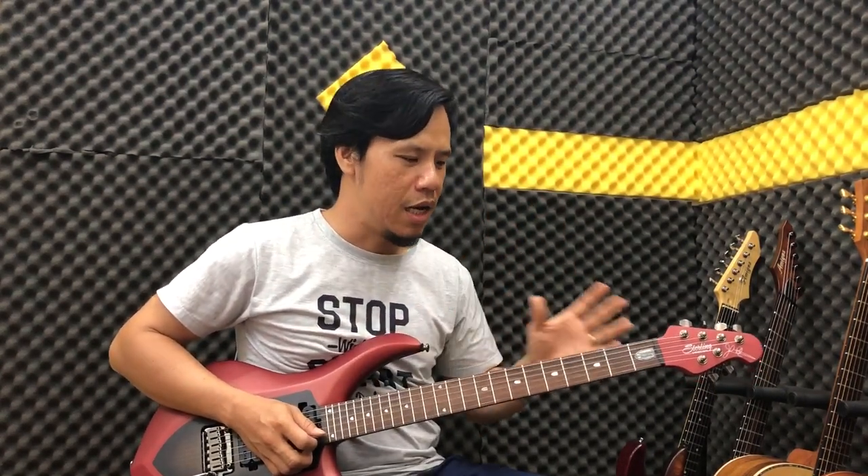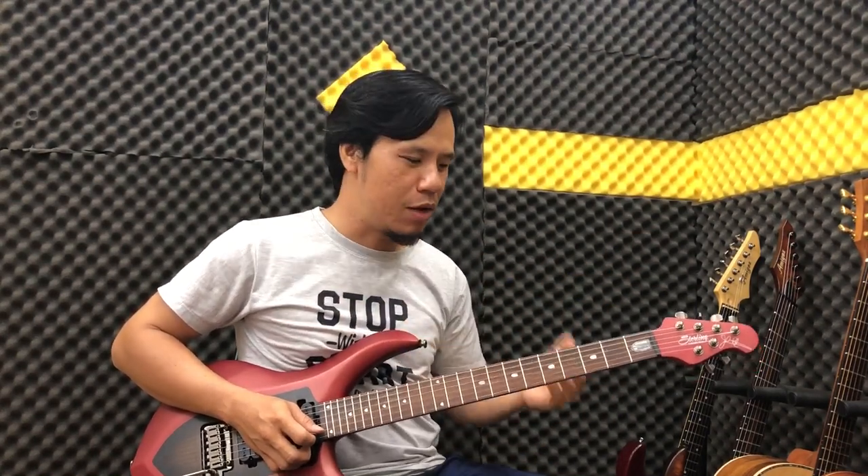Hello everyone! Today I'm going to show you a very good riff by Marty Friedman from 'Dragon Mistress' / Vertu Soul. This is a song you play solo — Marty Friedman created it as a solo piece. You can see it's played solo-style.